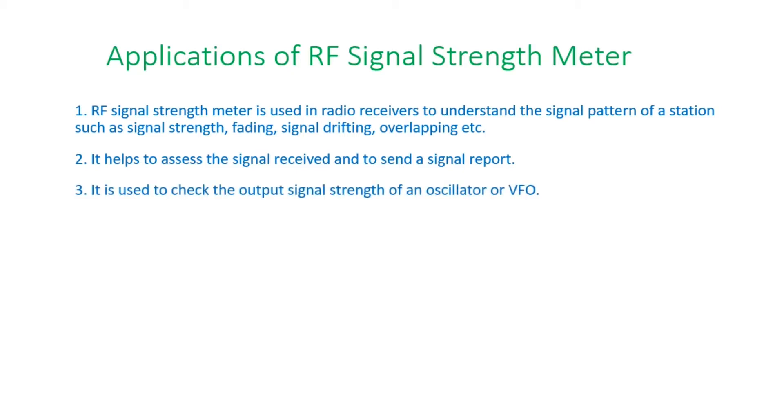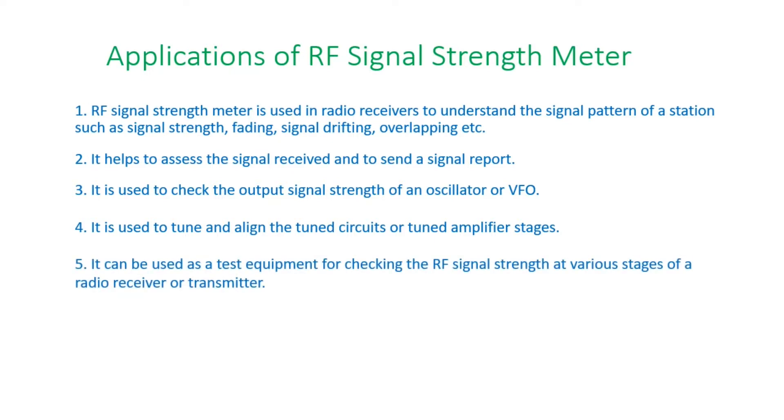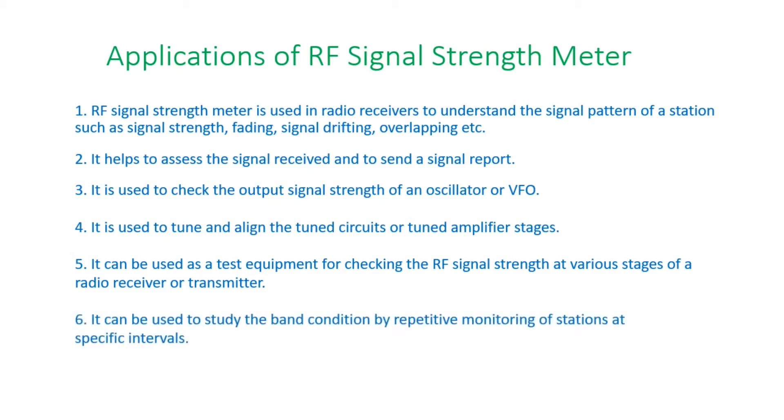Three, it is used to check the output signal strength of an oscillator or VFO. Four, it is used to tune and align the tuned circuits or tuned amplifier stages. Five, it is used as test equipment for checking the RF signal strength at various stages of a radio receiver or transmitter. Six, it can be used to study the band condition by repetitive monitoring of stations at specific intervals.